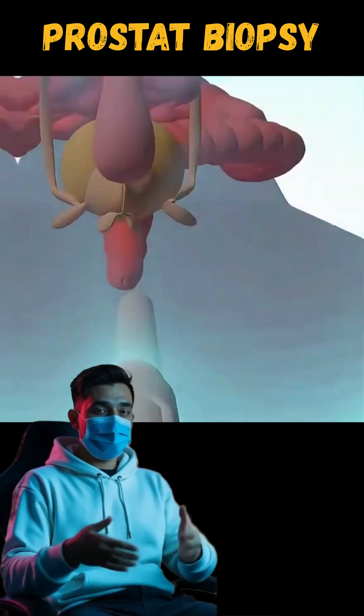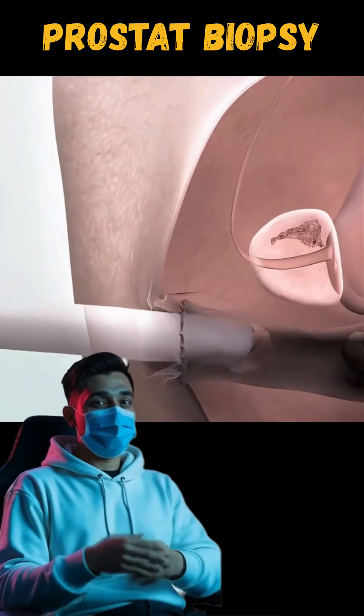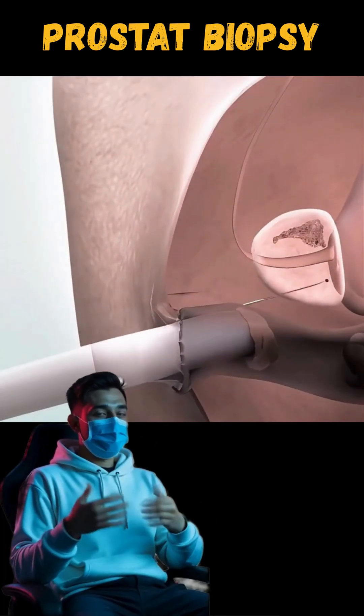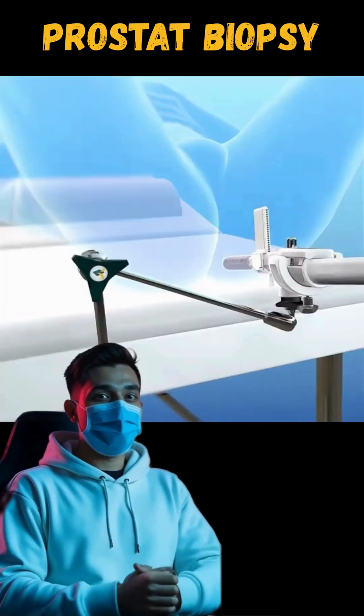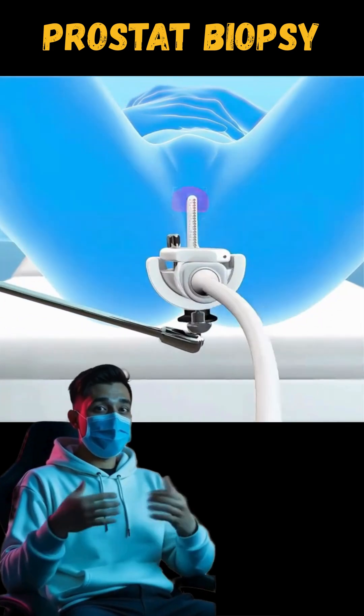Ever wondered how a prostate biopsy is performed? This quick procedure helps detect prostate issues, including cancer. It starts with the patient under general anesthesia, ensuring they are asleep and comfortable.